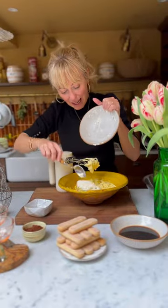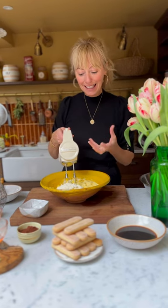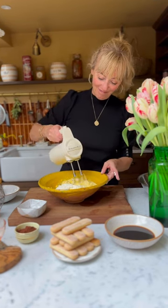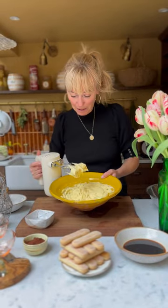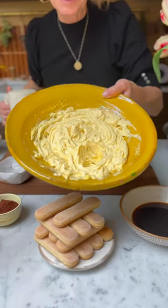I'm adding in the last bit of mascarpone, and the secret here when you're putting in the mascarpone and you're whisking is that you don't over-whisk it. You want it thick and you want it to be able to kind of hold itself. If you over-whisk it, it becomes too runny. That is the mascarpone, caster sugar, and egg yolks whisked together. See how thick that is? That's how you want it.